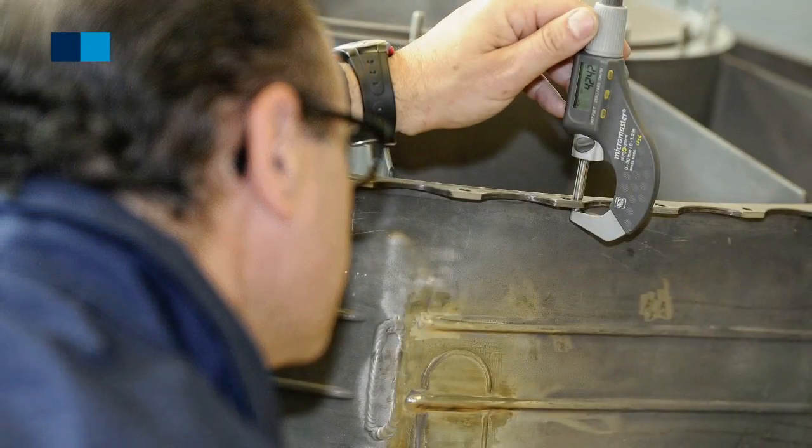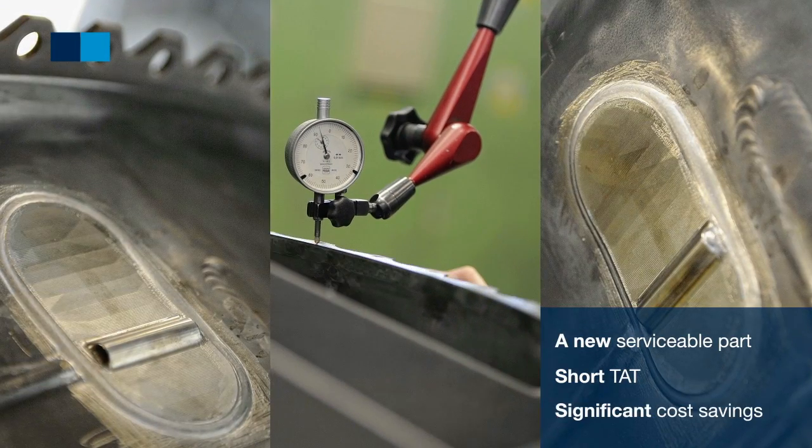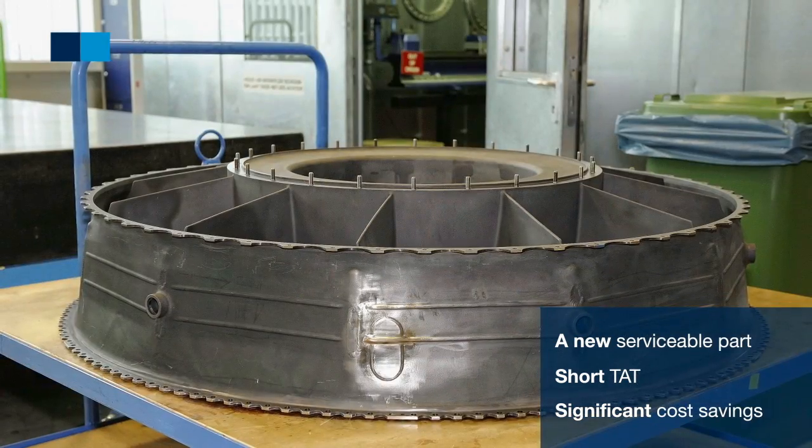At the end, the customer receives a serviceable part with a minimum of turnaround time and significantly lower cost in comparison with replacing the part.